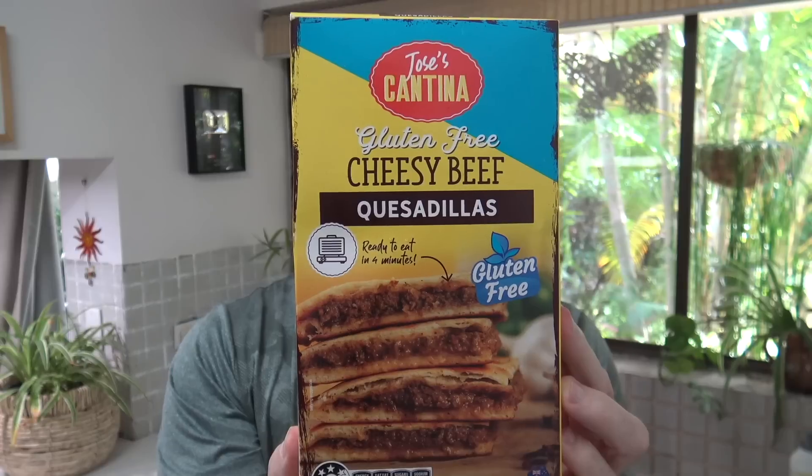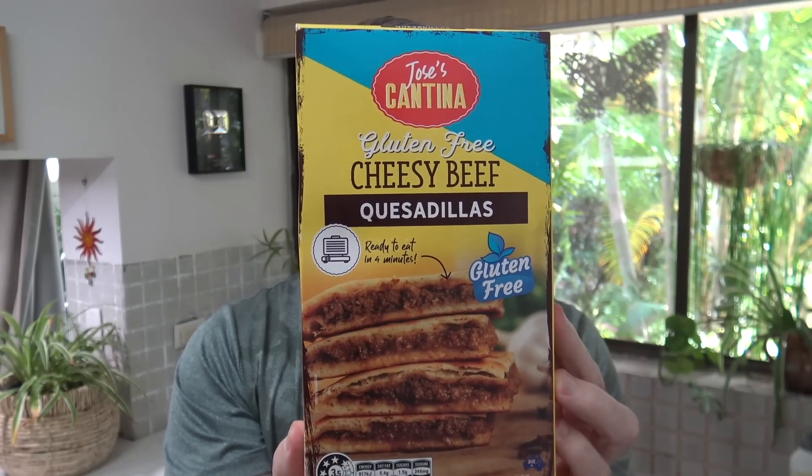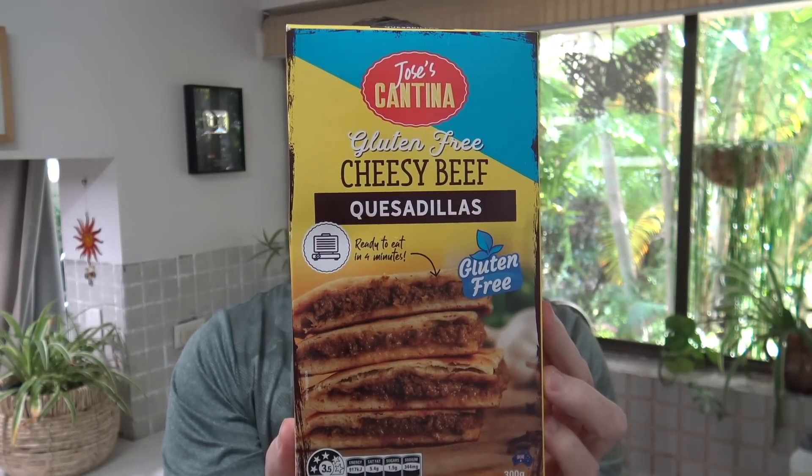G'day guys, Greg here. It's product review time once again and today I'm going to be reviewing this product right here - Jose Cantina Gluten-Free Cheesy Beef Quesadillas. Yummy!